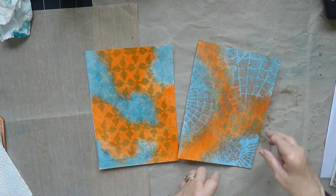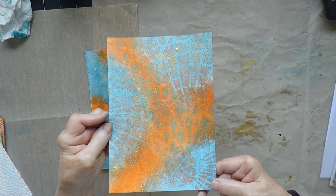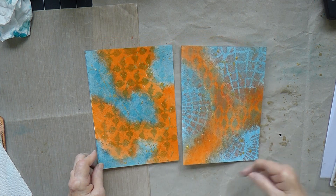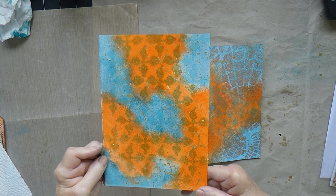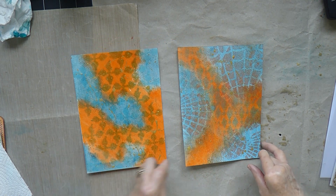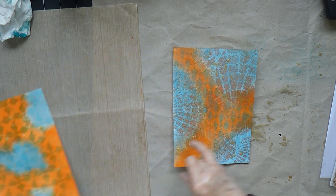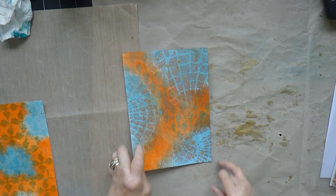These two are dry now. Can you see the gold on there? I think this one is just a touch more subtle — if subtle is a word you can use for either of these. This one is definitely not subtle at all — it's got lots of gold and a very bright orange. Now I'm going to do some stamping on them, starting with this one — I think this is my favourite.